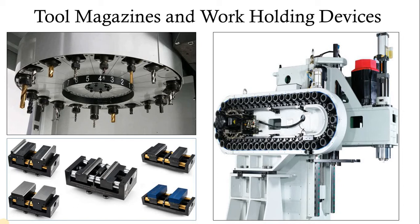Before starting this session on tool magazines and work holding devices, I'd like to discuss machining centers. In the last lecture we covered CNC tooling and machining centers — you can check that in the playlist. The conventional CNC works with only one tool on one component at different locations. But if the part dimensions are changed and different operations need to be performed on the same component, it becomes difficult to use a conventional machine. Instead, we use the advanced CNC machining centers, which have advanced tool magazines and work holding devices.